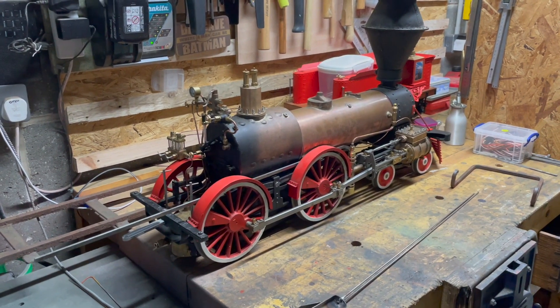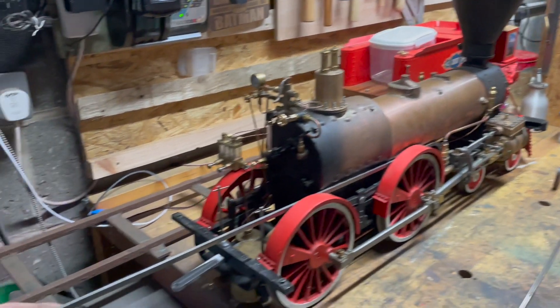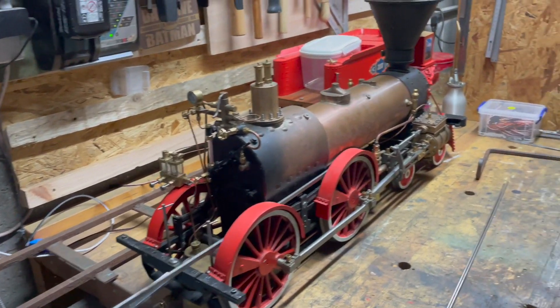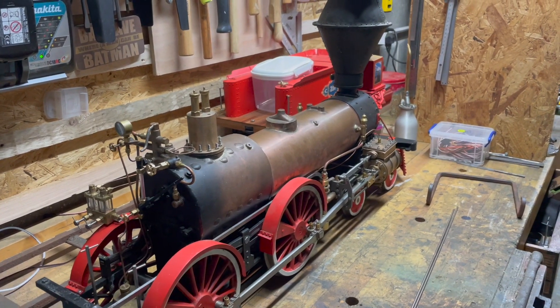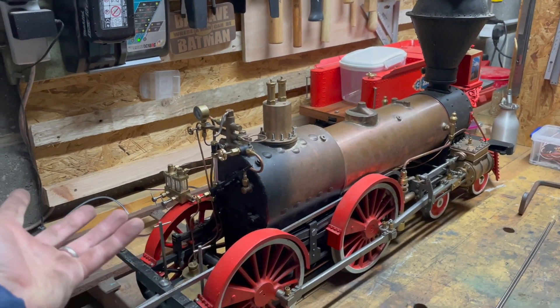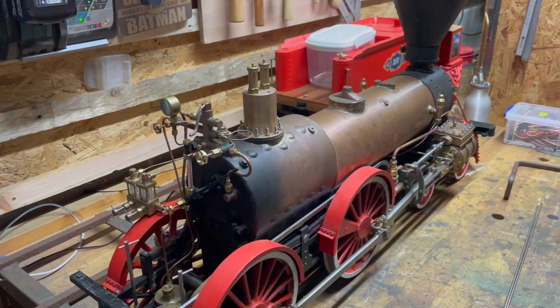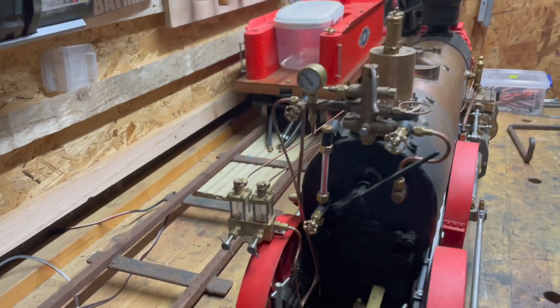So we are ready for the first steam test. The only issue is this reach rod - it cannot be completed because it's fitted as part of the cab, and without a cab I can't fit it. So it is currently jury-rigged. You can have a quick look down the back here.